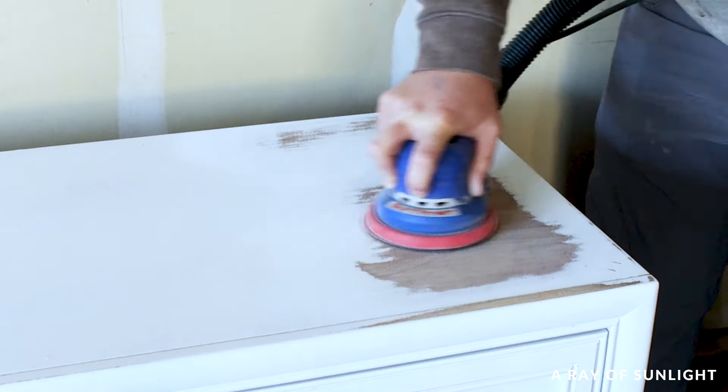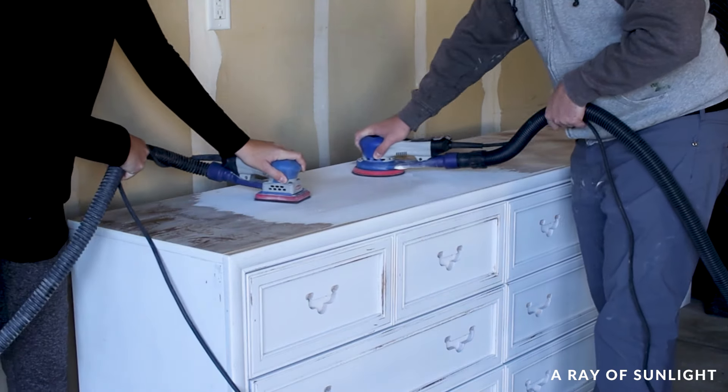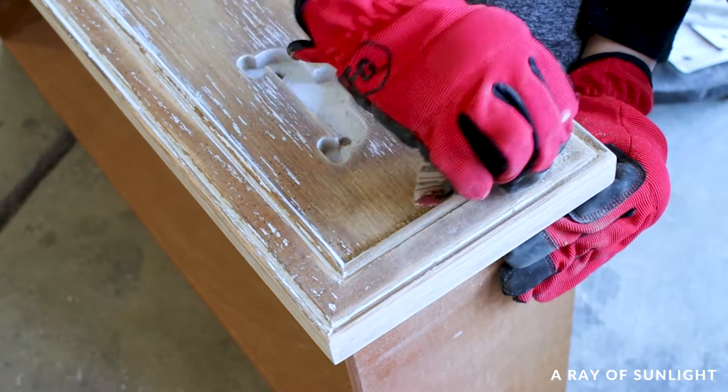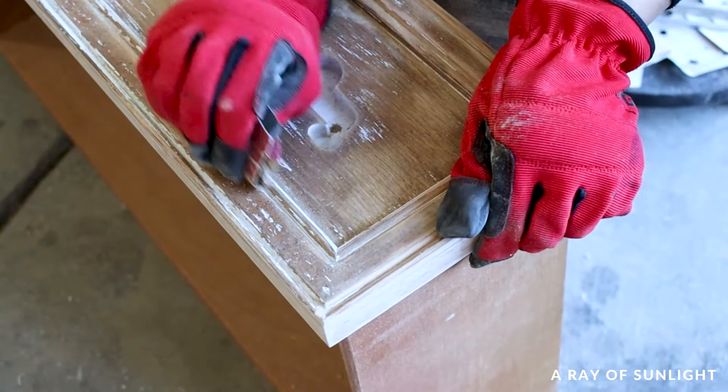It still took all day long to sand all of that primer off, because we had to work on the little grooves. These little sanding grip things that you wrap sandpaper around and a good old flat head screwdriver came in handy for us.